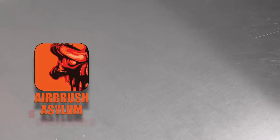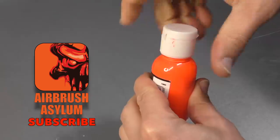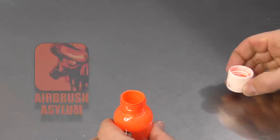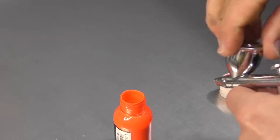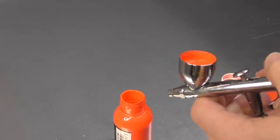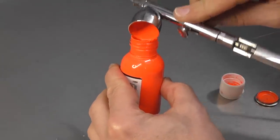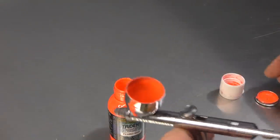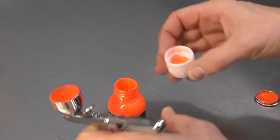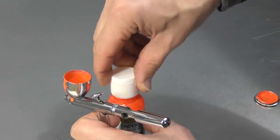The first step in cleaning your airbrush when you're finished painting is we need to tip the paint back into its original container. Obviously if this has been thinned - in this case I have thinned this - but this has already got some pre-thinned paint in there. If you want to keep them separate from the original, I recommend just getting yourself some empty bottles and decanting them into that. Don't tip your paint back into the original bottle then.